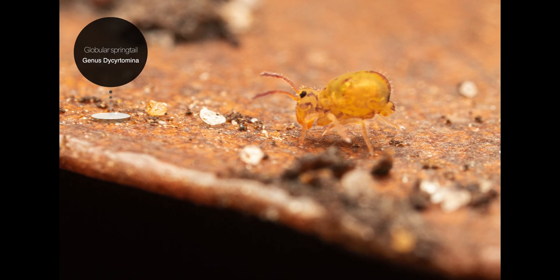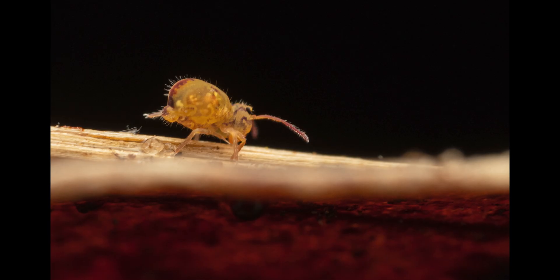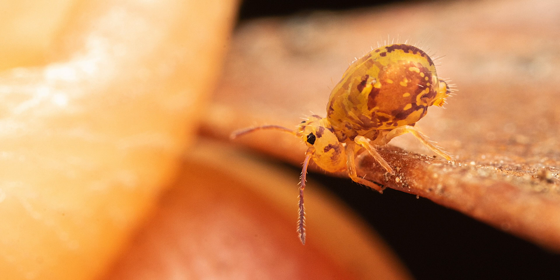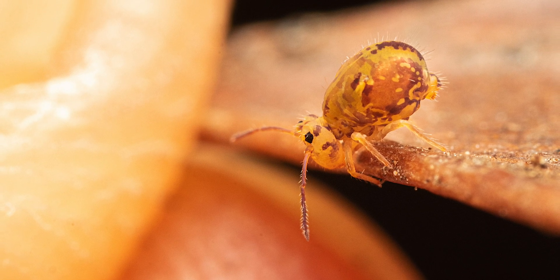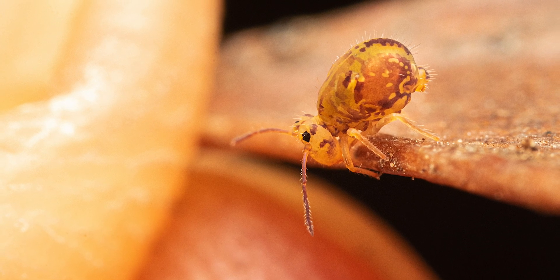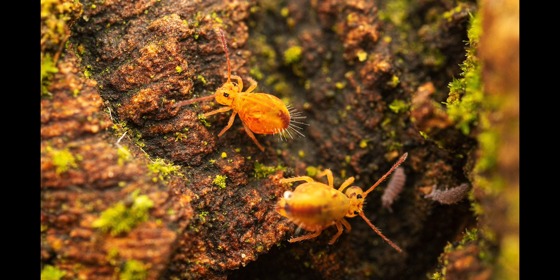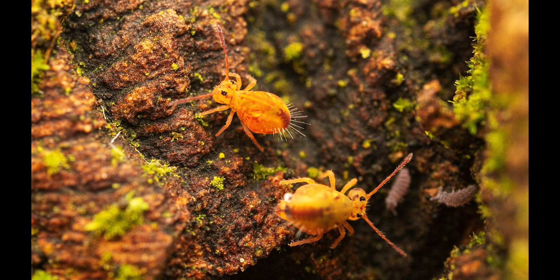The next few shots are of tiny globular springtails, no larger than a few millimeters. I captured all of these in our backyard. Springtails are named for a forked jumping organ called the furcula, found on the fourth abdominal segment. It is folded beneath the body and held in place by a special structure called the tenaculum. When the tenaculum is released, it causes the furcula to snap down against the substrate and it flips the springtail into the air. This device is a very effective adaptation for avoiding predation. If you'd like to learn more and watch these springtails in action, you should check out that video as well.